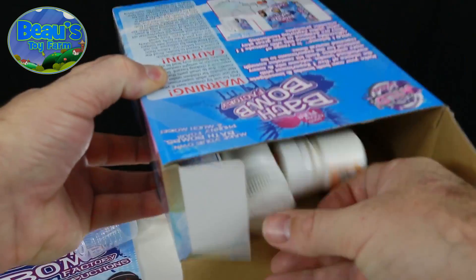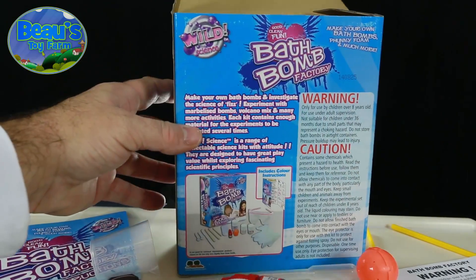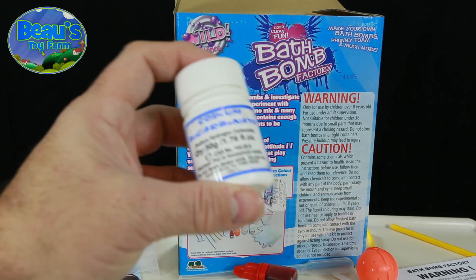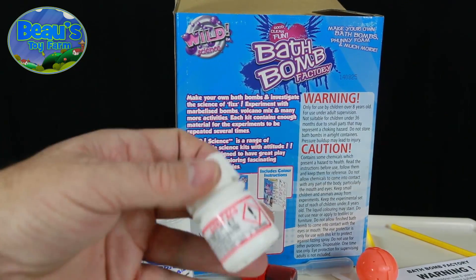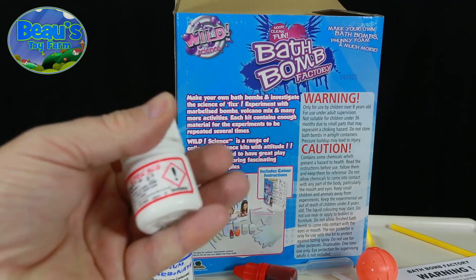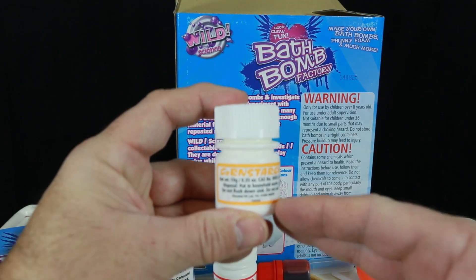Finally, last out of the box, the good stuff — chemicals! This blue one is sodium bicarbonate; you get 50 grams of that in a big jar. All these bottles have child safety lids, so they can't be opened by an enthusiastic toddler. This red one is citric acid, and the little bottle with the yellow label is cornstarch, probably used to glue the mixture together as it dries.